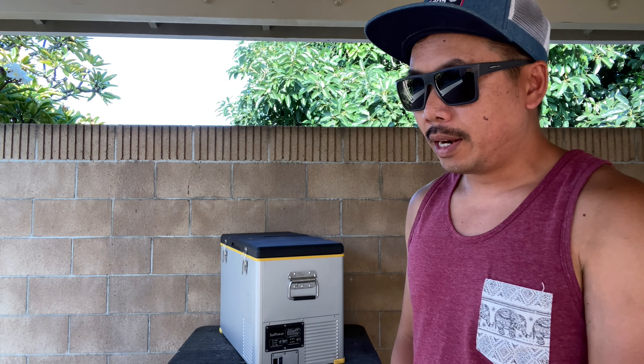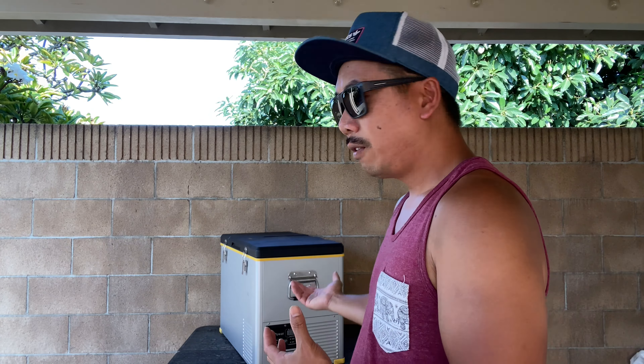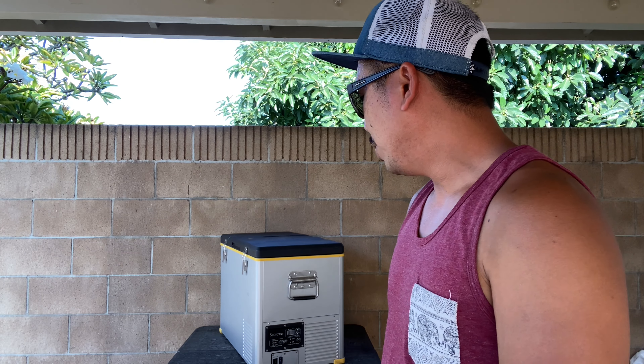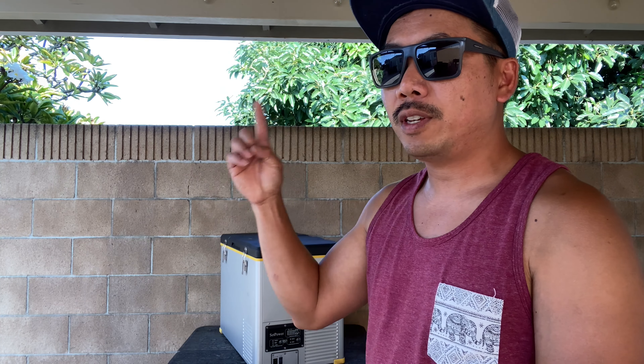SetPower sent this out to me to do a little bit of testing on one of their fridge-freezer combos. I've been having this thing for a month and a half now. I'll put the unboxing video up.